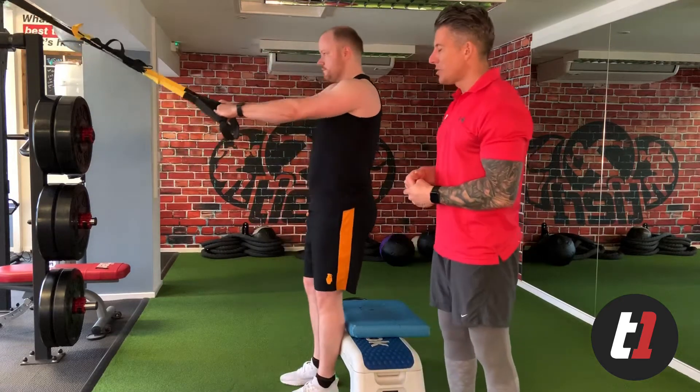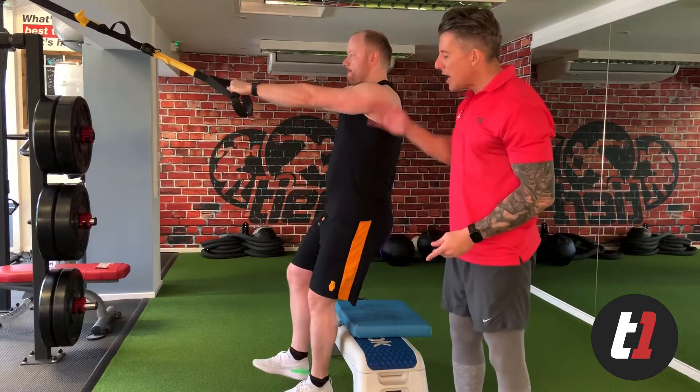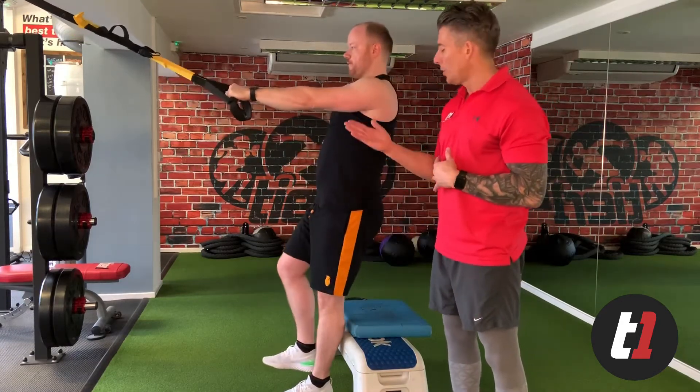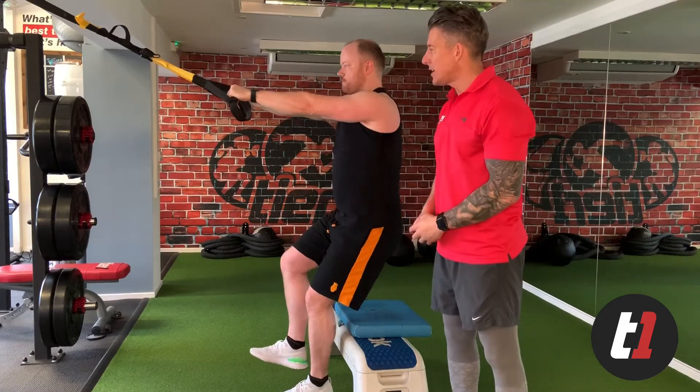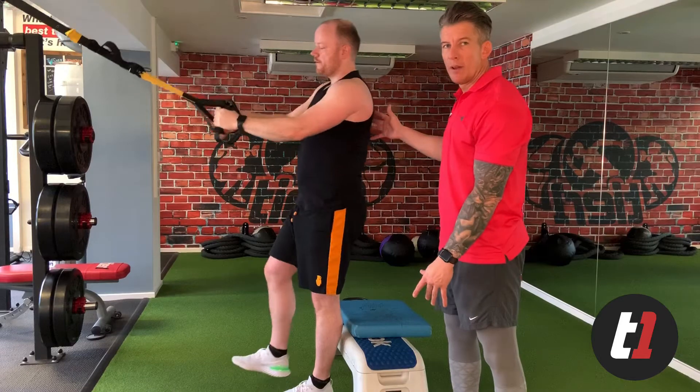Billy starts nice and tall and locks the knee. He raises the non-working leg, inhales, sits down and exhales, and finishes nice and tall at the top so he's nice and stacked. He reaches long for the suspension training and finishes nice and tall at the top. Perfect. Once you've smashed that, we then progress it on to the Single Leg Squat.